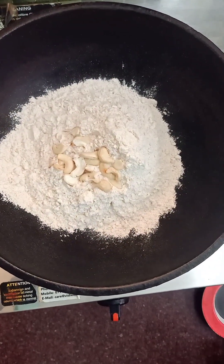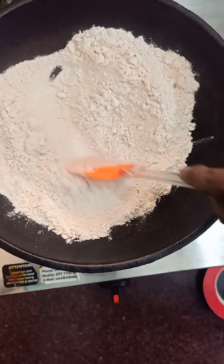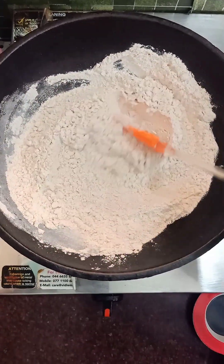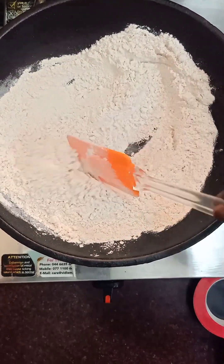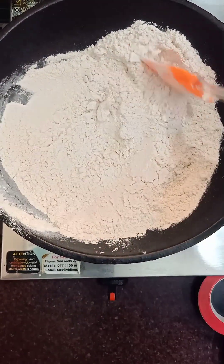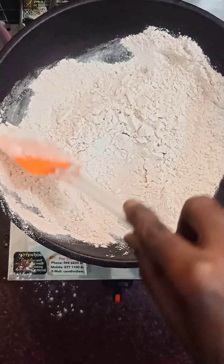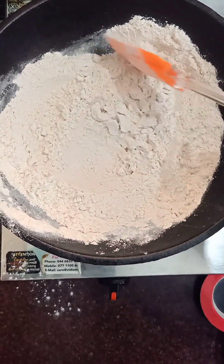We will cook the bread. Deep fry the middle. Add the egg, remove the egg, and make it brown. The egg is done.